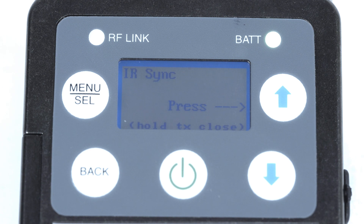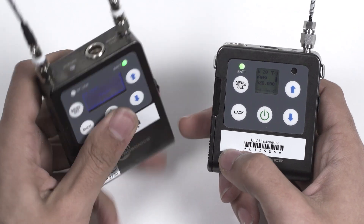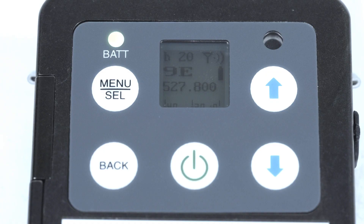It will then immediately jump to the IR sync option. This will allow it to transfer the newly selected frequency to the transmitter. Line up the IR port on the top of the receiver and the IR sensor on the front of the transmitter and press the up arrow on the receiver. The transmitter will flash the message IR sync OK when successful.